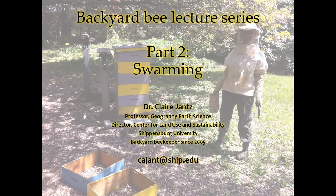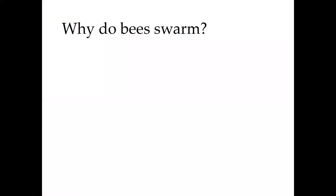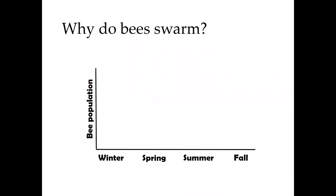Hi again bee fans. This lecture is focused on swarming, which is another thing that I get a lot of questions about. Usually the first question is why do bees swarm? To understand that we have to take a look at how bee population inside a hive changes over the seasons.